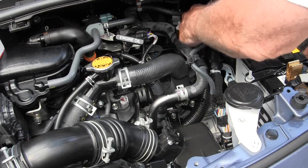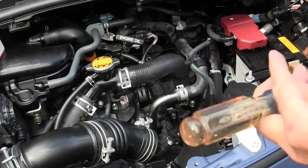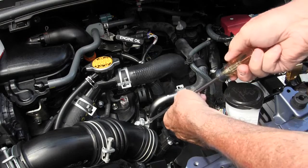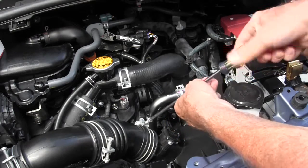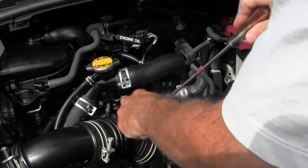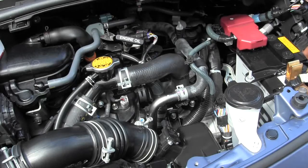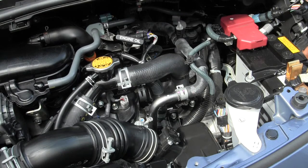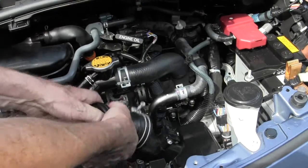The next thing you're going to need to do is take a Phillips head screwdriver and disconnect the snorkel — only one place you need to do it, right over here. Just back it up until it's nice and loose. Let's move the air cleaner over here out of the way, then grab a hold of it with two hands and just pull back and it's off. See how easy that is.